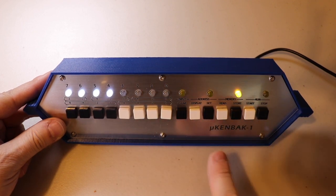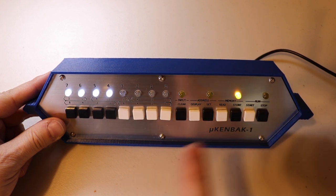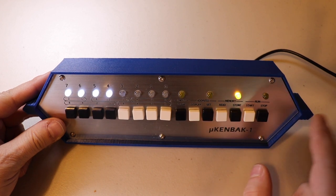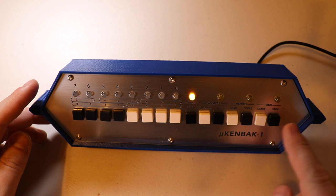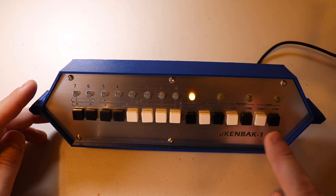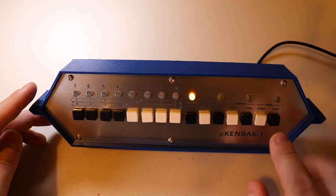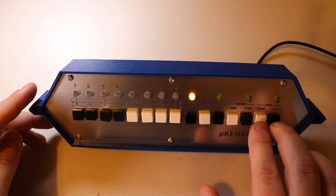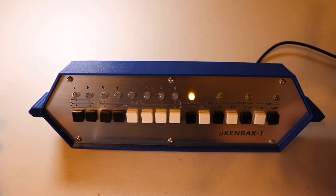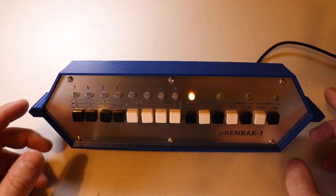I'm not familiar with the actual manual instruction codes for the Micro Kinback 1, so I can't write programs without the data sheets or instruction manual in front of me. The Start button runs the program from the very beginning and the Stop button halts it — it keeps running until it either hits a halt command or Stop is pressed. You can press Start and Stop at the same time to run the program one step at a time.